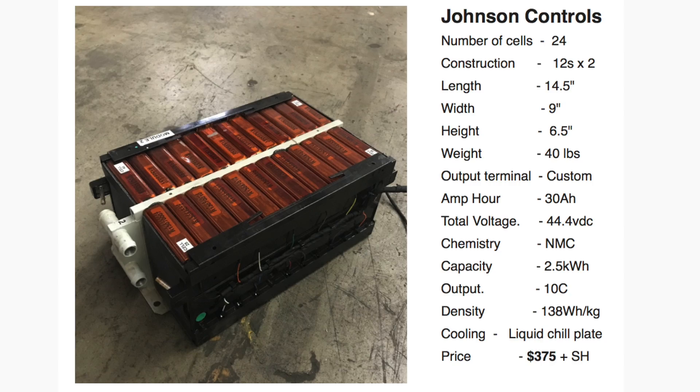The next module is the Johnson Controls module, wired slightly differently. These are probably my favorite of all — they have the same 138 watt hours per kilogram energy density. They come already with a built-in chill plate: those two hoses on the end are water inlets and outlets, so you can put liquid in there and cool the cells if you run them hard. In a Powerwall application you usually don't have to, but in an automotive application you might. The cells are 30 amp hours, and you have access to all of the interconnects — the battery terminals — so you can use the BMS I'm linking.